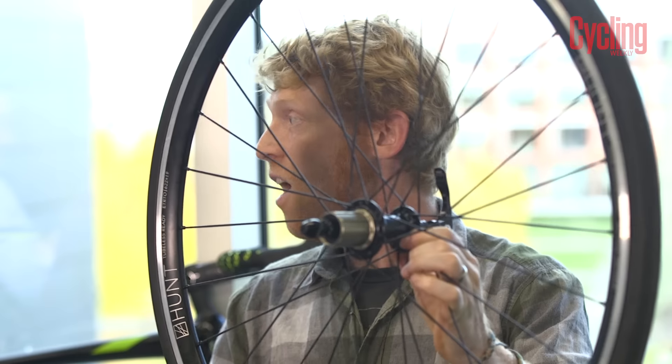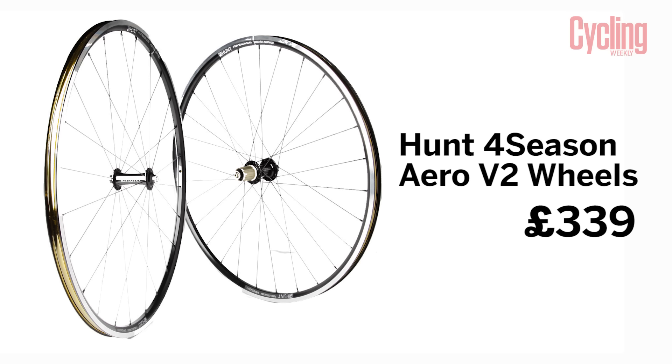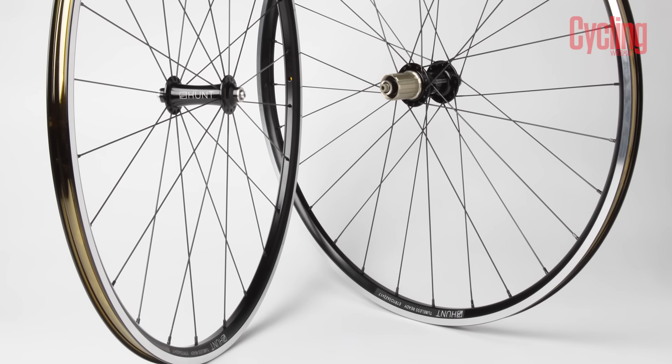Next up, James — what have you brought to the table? Well, I've got a bit of an exclusive here. These are the new Hunt Four Season Aero V2 wheels — catchy name for a catchy wheel. This is one of only two pairs in the country at the moment but they're imminently going to be released at £339. They've taken on board what people said about the original version, which was still well received, and improved it even more.